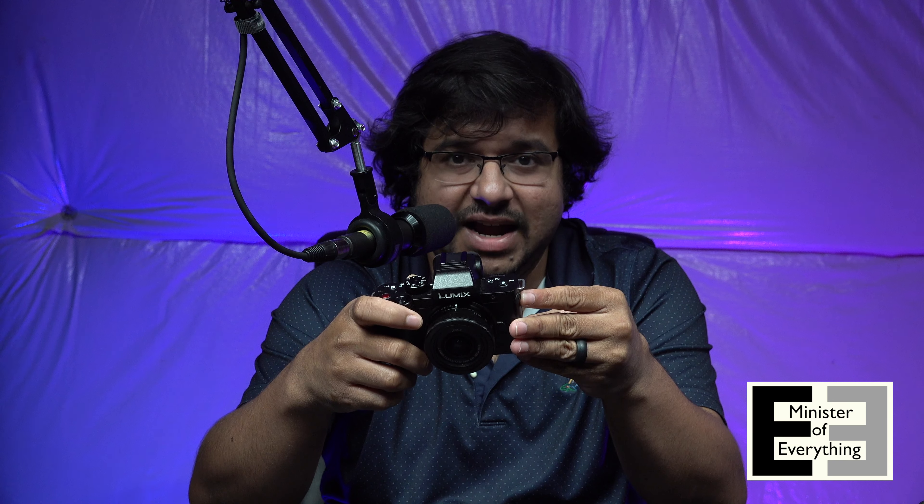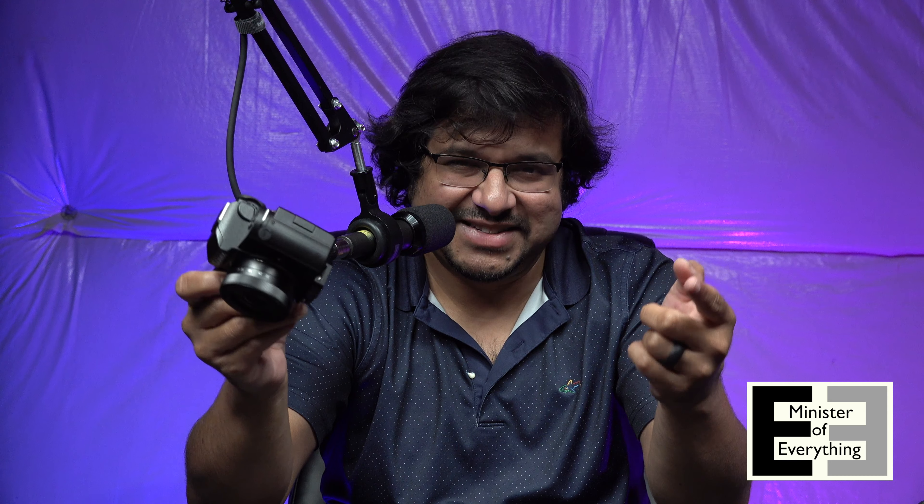However, for the price point of this camera and what it does, I think it's amazing. If you like this video, please consider subscribing and leave a comment below about what you want to see and what you thought about my experiment. Thanks for watching and I'll see you all next time.